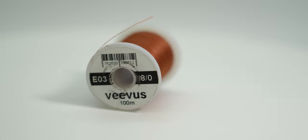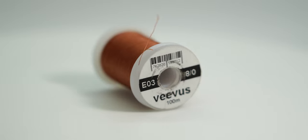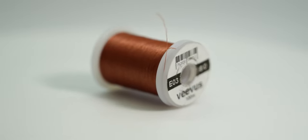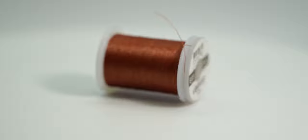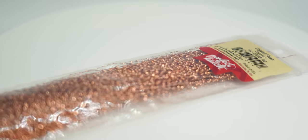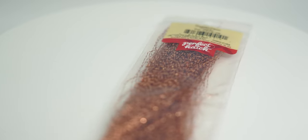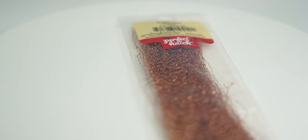To start the materials list for this fly: for the thread, we're going to be using Vivas ADOT. The color code for this thread is E03 and it's sort of like a rusty brown. For the tail, we're using dark Cock de Leon fibers. For the body, I use copper crystal flash from Perfect Hatch, but any copper tinsel or flash that you have will work just as well.